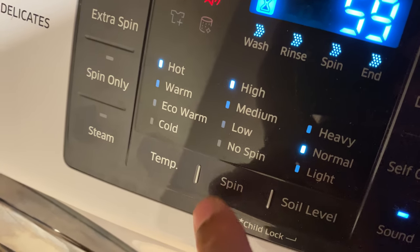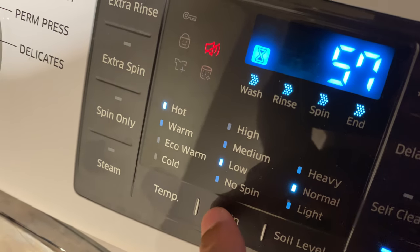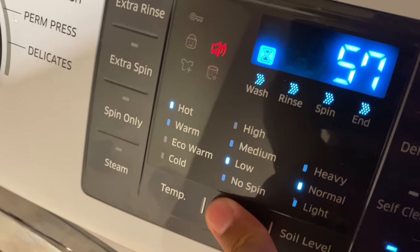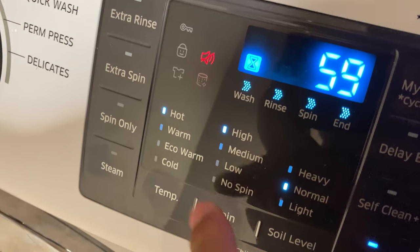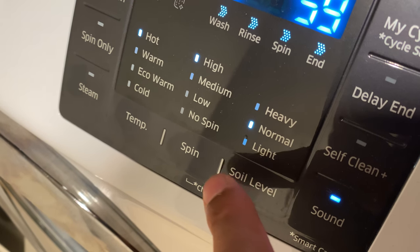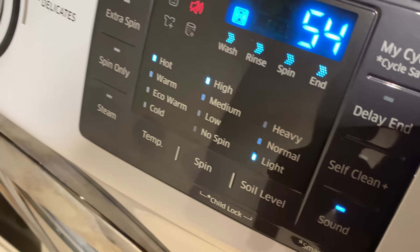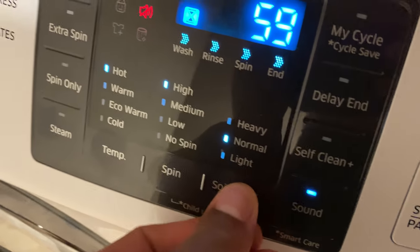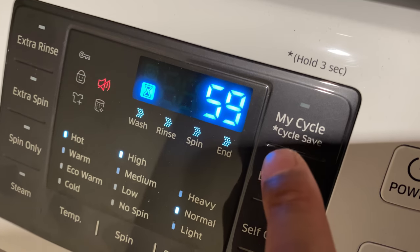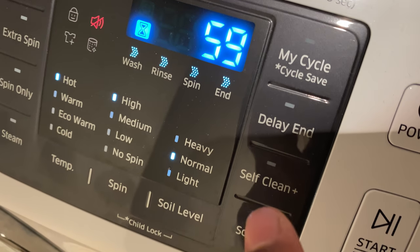Next, you can control the spin speed option — no spin, low spin, medium, or high. I'm going to choose high for these clothes. You also have the soil level, which is currently set to normal; you can change it to heavy or light. I'm going to keep it at normal. You also have a My Cycle option where you can save your custom cycle settings.